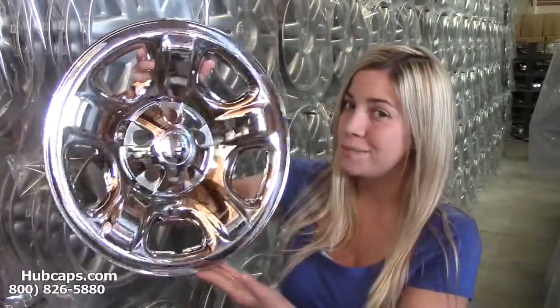If you have any questions or concerns, give us a call. Our friendly sales representatives are waiting to assist you. Let's take a look now at the chrome wheel skin we have for your Jeep Liberty.